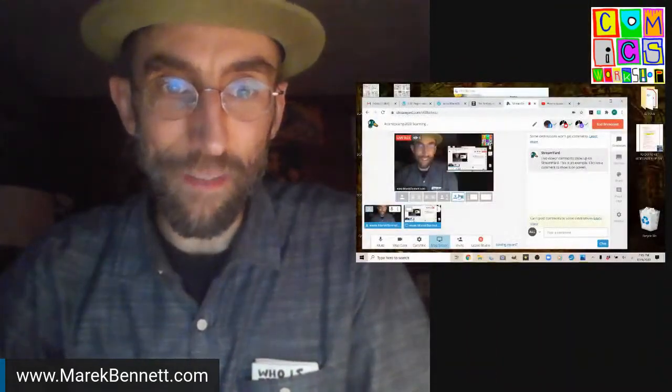Good evening, folks. It is Comics Camp at MerrickBennett.com — right there on the screen. I am doing a little scanning session, as promised, because we've got a lot of artwork happening this month. And we're going to give it a go, scanning in some artwork.